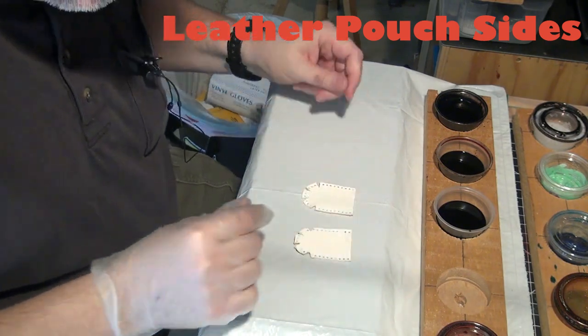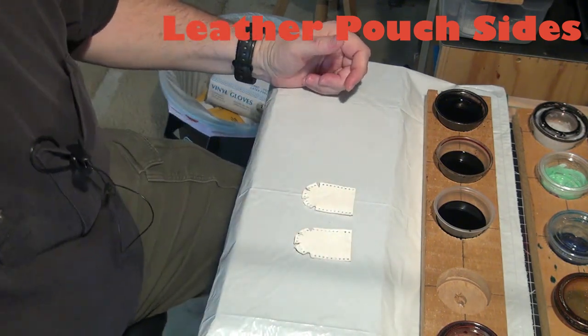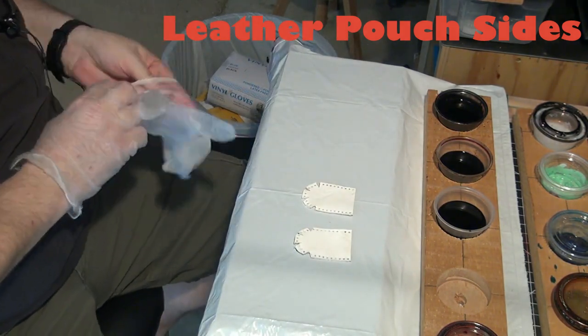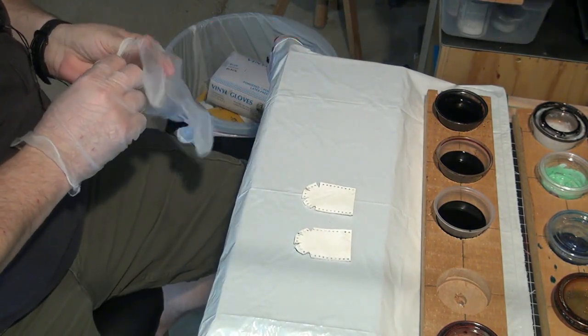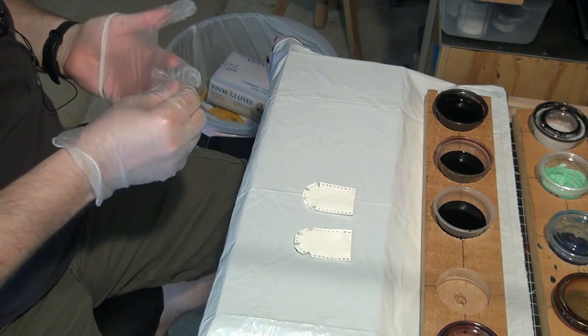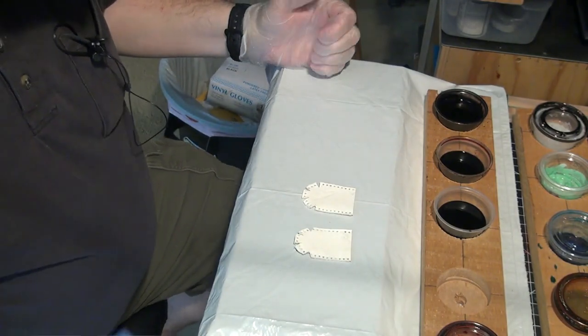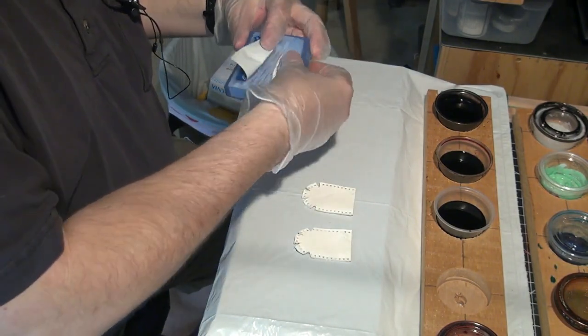This is going to be done in green, very simple, very straightforward. So I'll do that first, and some more q-tips.